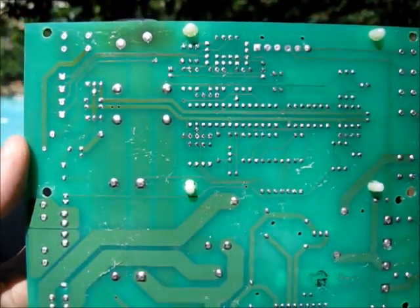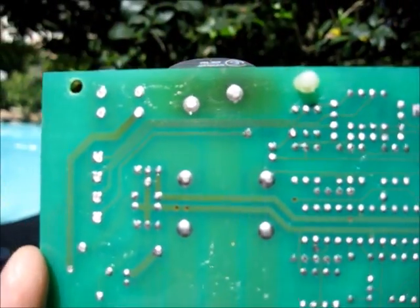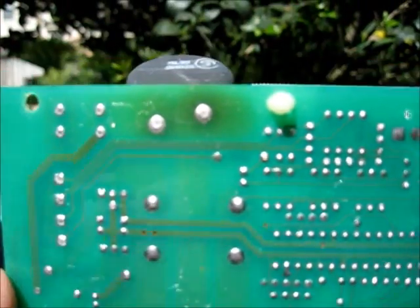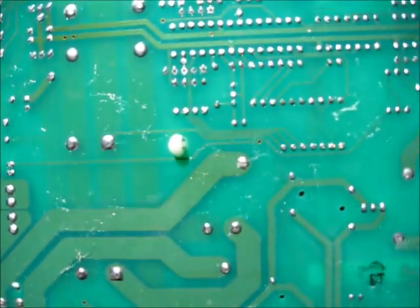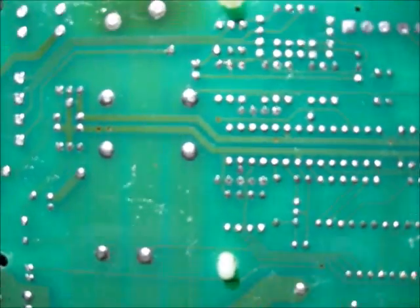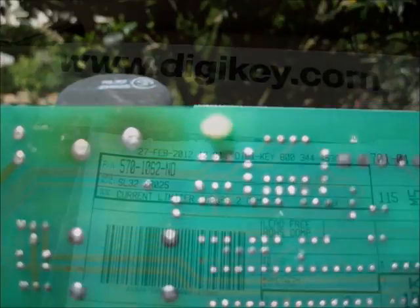The board's off. This is the back of the board, and you can see here that this looks like the current limiter because it has a big burnt spot right there. So we're going to try to unsolder that and re-solder on a new one. I bought a new one at digikey.com — I'll post the part number later.